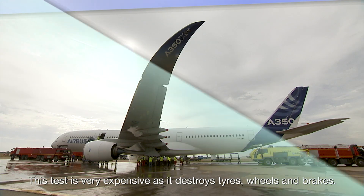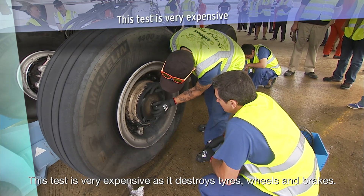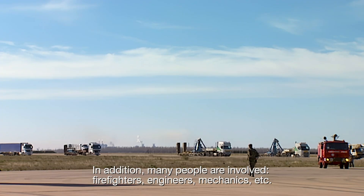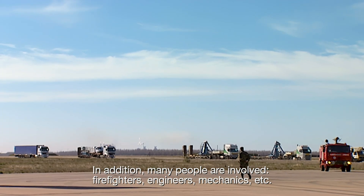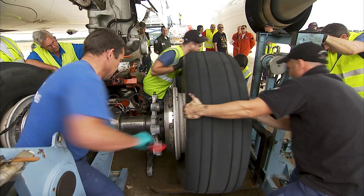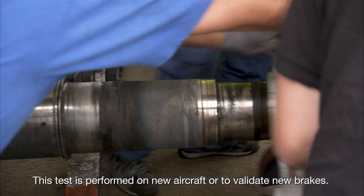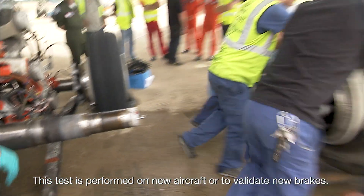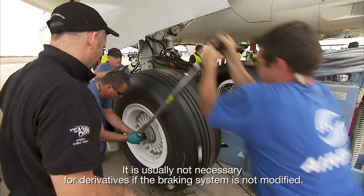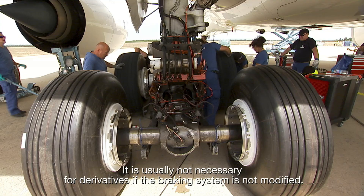This test is very expensive, as it destroys tires, wheels and brakes. In addition, many people are involved — firefighters, engineers, mechanics, etc. This test is performed on new aircraft or to validate new brakes. It is usually not necessary for derivatives if the braking system is not modified.